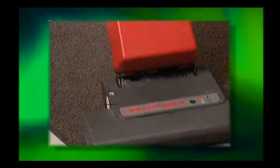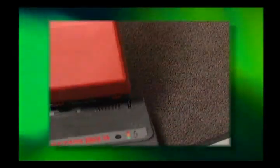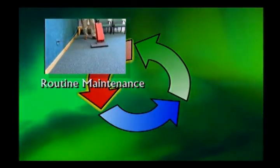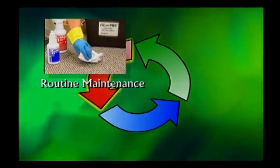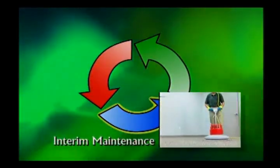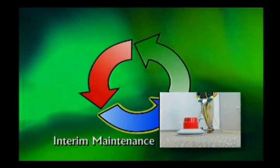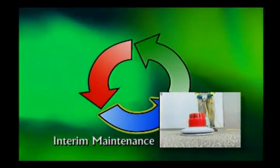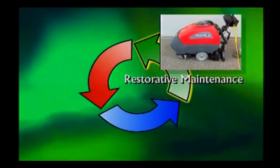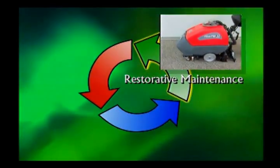Know your daily procedures and the routine in which to perform them. Routine maintenance focuses on quick removal of surface soils, spots and stains, and should be done daily or weekly. Interim maintenance consists of bonnet cleaning or dry foam shampooing and should be performed periodically. Restorative maintenance penetrates all the way to the carpet backing through extraction cleaning.